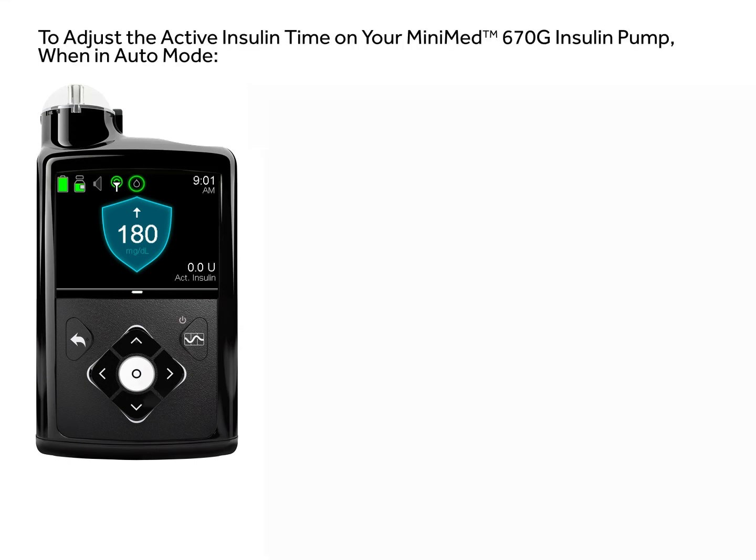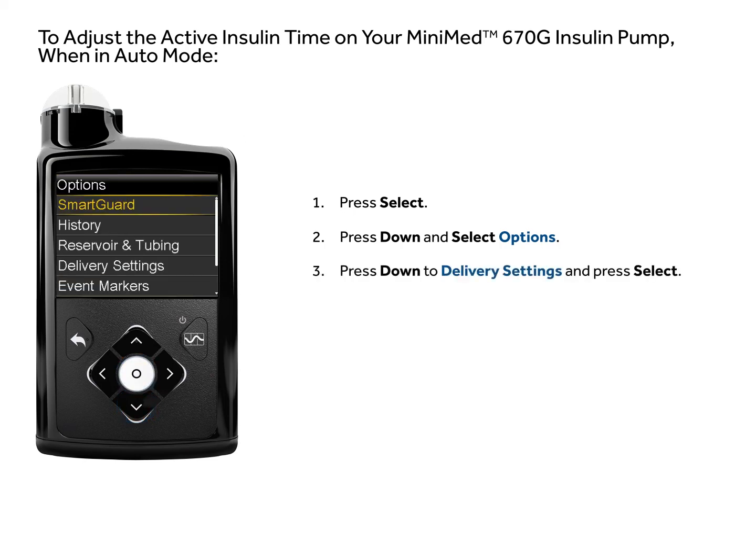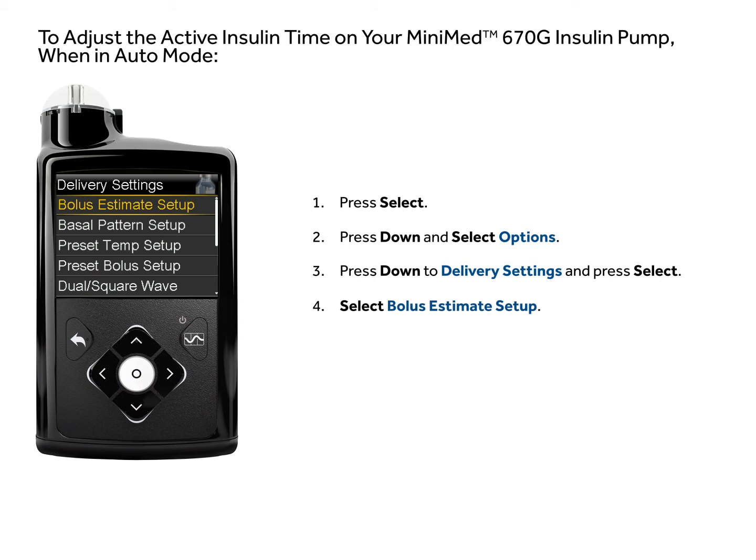To adjust the active insulin time on your MiniMed 670G insulin pump when in auto mode, press select, press down and select options, press down to delivery settings and press select, then select bolus estimate setup.